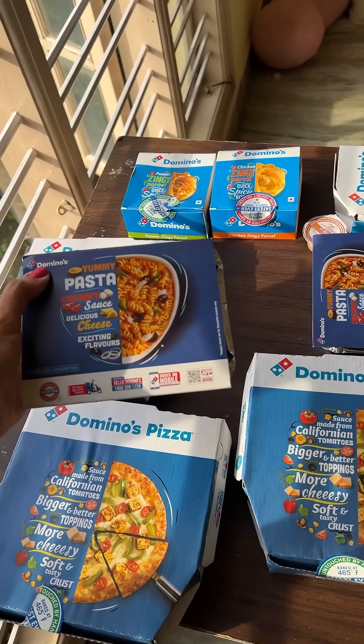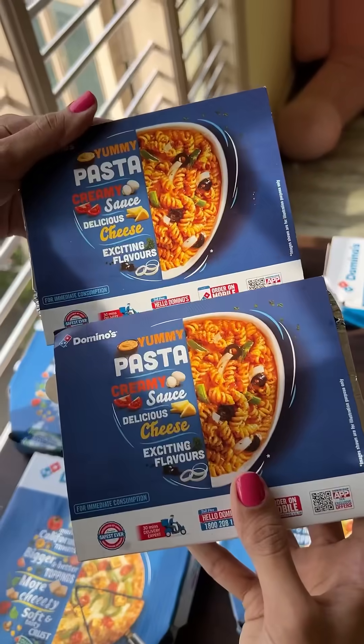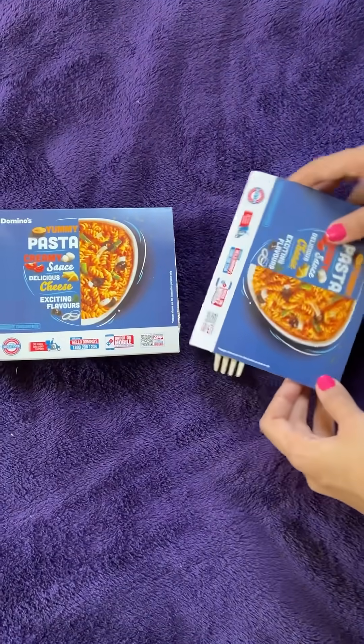Have you ever tried Domino's ke pastas? What do you prefer - pastas or pizza? Pick one, okay.